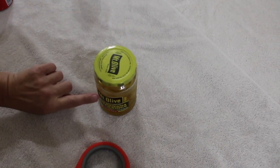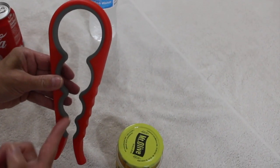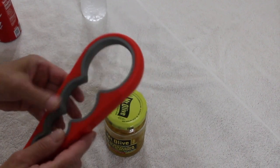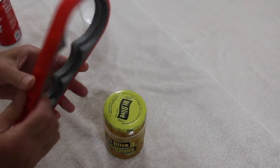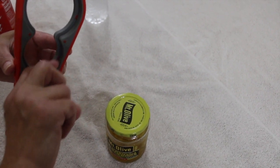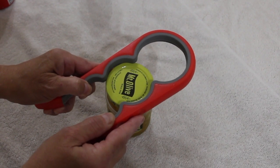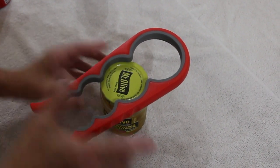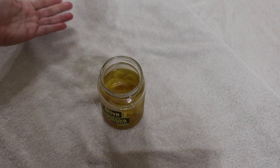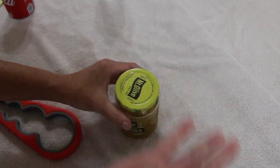Now I'll show you with these banana peppers. I would take this can opener, look for the size I need. That one's a little too big so I'll go to the next size. I'll make sure that the top of the lid just rests on top. One twist and it's opened.